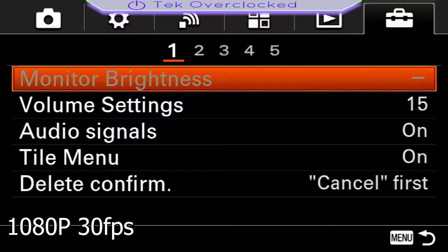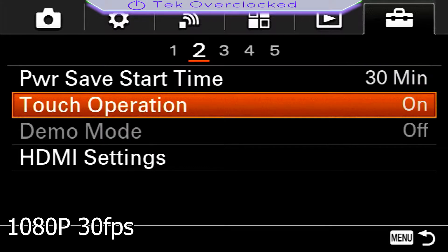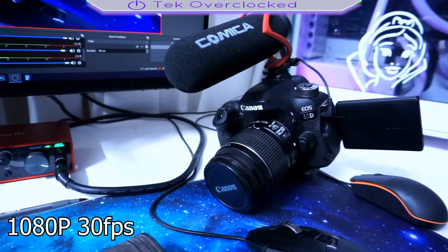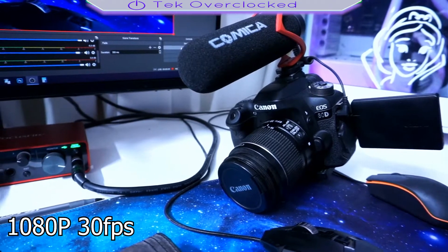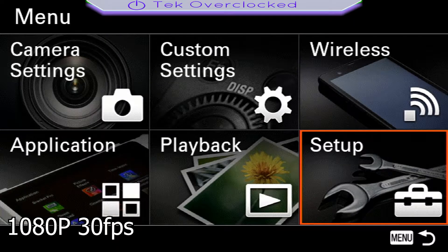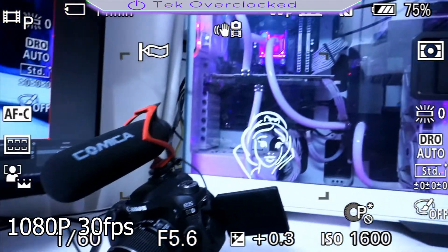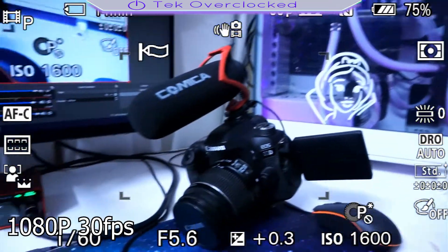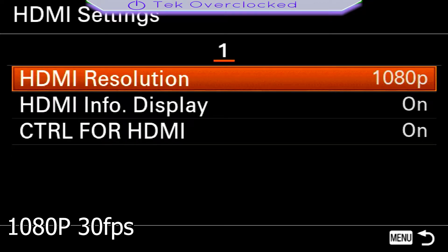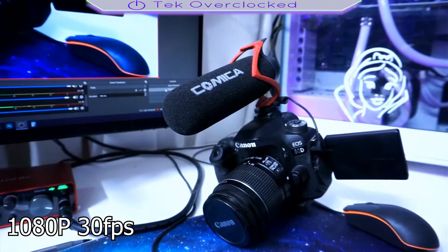Right now you're looking at my settings. To get clean HDMI, go to the toolbox-looking icon and click on it, then go to HDMI settings, then info display, and click it off — and there it is. If you click it back on, you'll see all that on-screen info that you really don't want. So go to your setup, HDMI settings, display, and turn it off. That way you have clean HDMI.